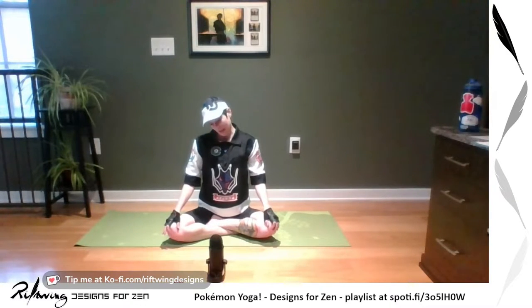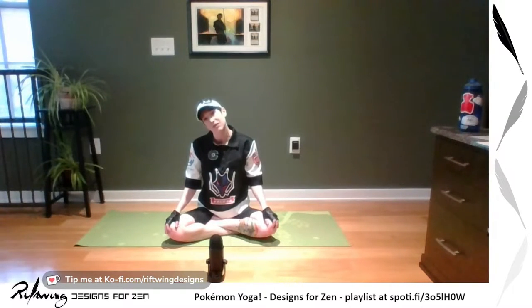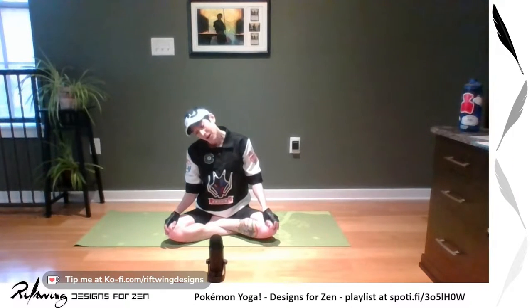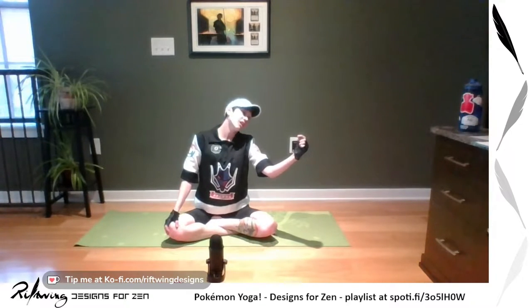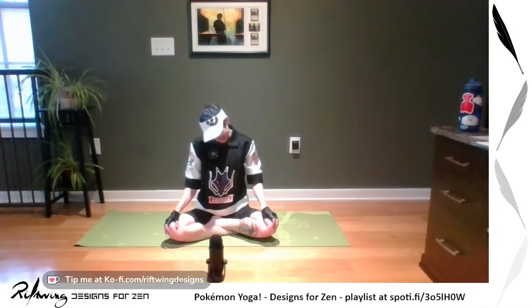Now we're going to start moving our neck around — baby movements back and forth. Don't do big neck rolls, just baby movements, loosening up your joints. Inhale as you're rolling up, exhale as you go down. When you're comfortable, you can do a full neck roll, but only if it is comfortable. We want no pain, burning, aching, sharpness, or stinging — all of those are bad in yoga. If there's a little discomfort, that's fine.